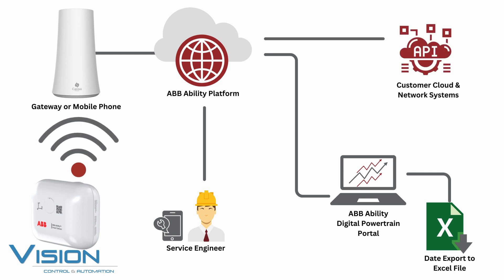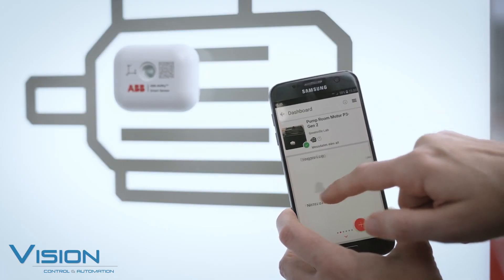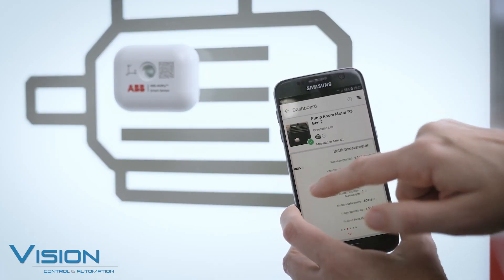With the AV Ability Smart Sensor app, you can access the data and insights from your motors anytime, anywhere. You can see the status and trends of your motors and receive notifications when something is wrong. You can also get tips on how to improve your motor's efficiency and reliability and plan maintenance according to actual needs.